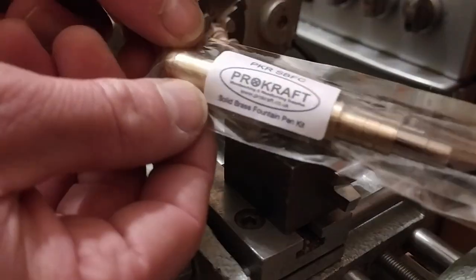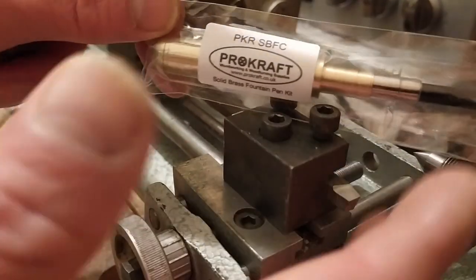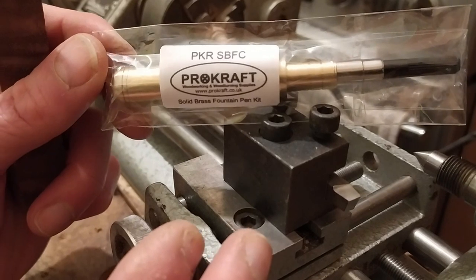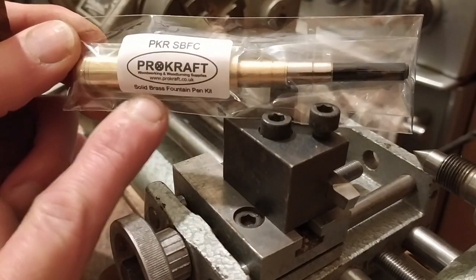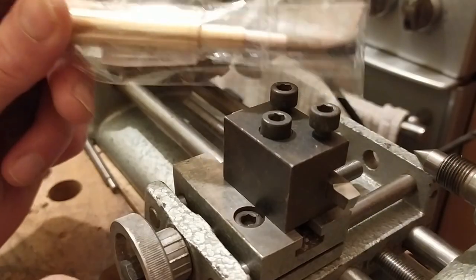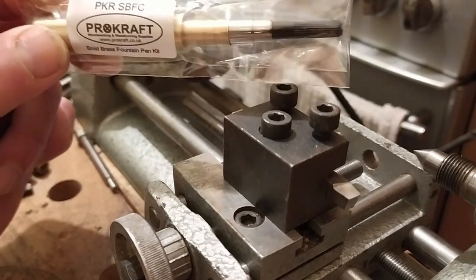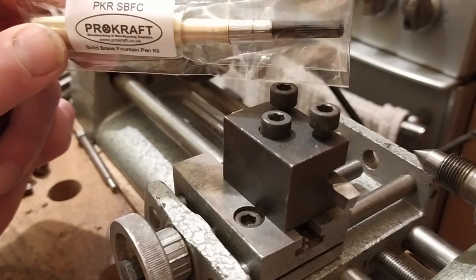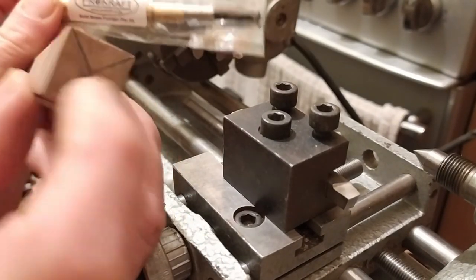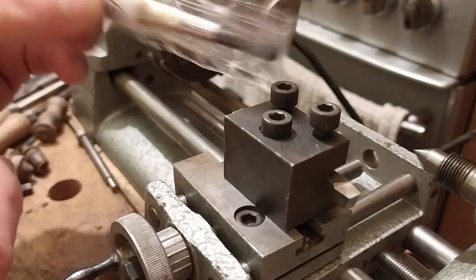On to the point of this video: the pen kit. Fountain pens — I love fountain pens. I used to use one at school but haven't used one properly for years. I got this from Procraft, Procraft.co.uk, and it's an all-brass kit. I got this because it's not like conventional ones that you turn on a spindle with bushings — this one requires you to drill out the end and this portion of it fits into the end.